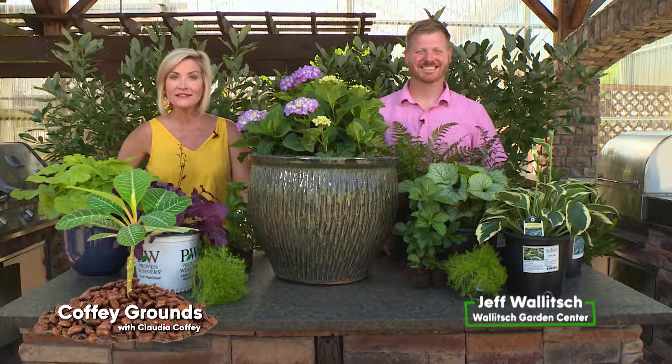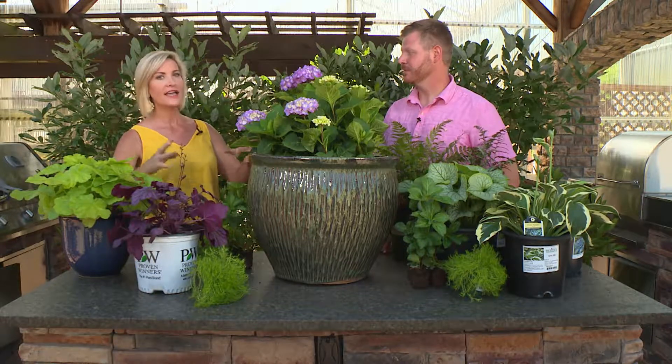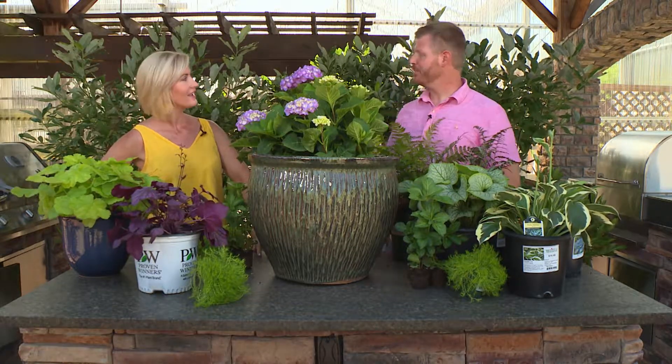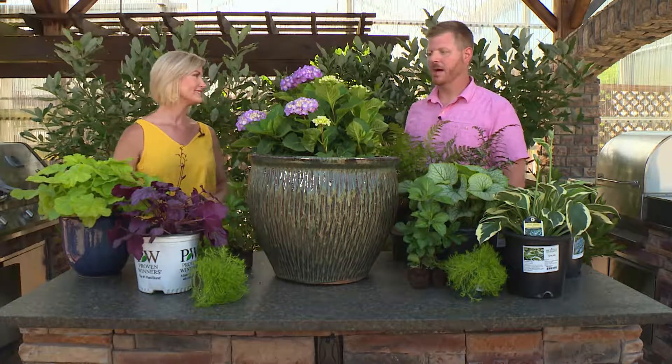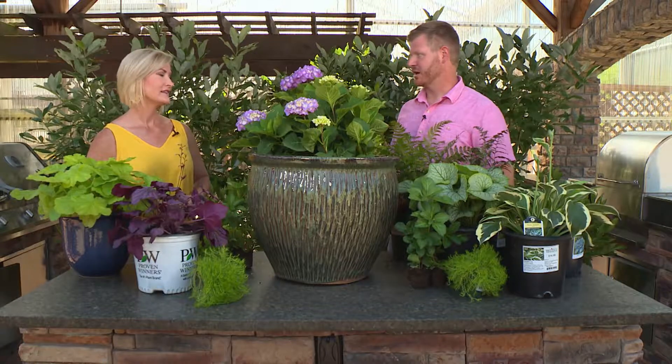Welcome to Coffee Grounds with Jeff Wallach. All summer long we've been showing you some really cool ideas for container gardening, and today it's don't forget about the shaded area. A lot of people are intimidated by the shade, but it's a great way to introduce some really cool textures and foliage colors too.